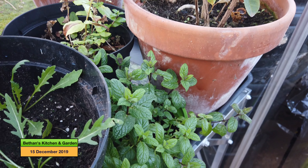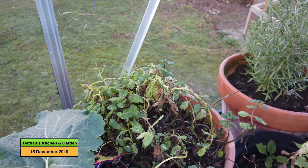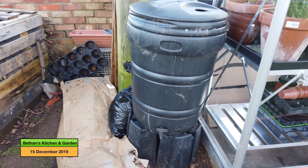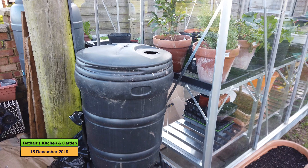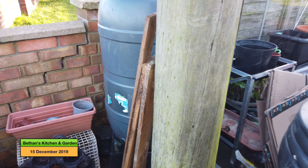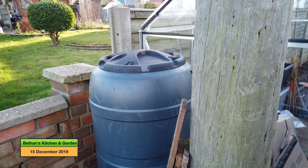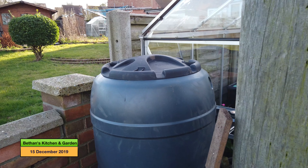My mint in this pot is doing okay and the rest have sort of died over. Just around the back of the greenhouse I've got these two water butts back from the allotment. They are not rigged up at the moment - I haven't had a chance to do it. But these two need to be hooked up to gather some rain water from the greenhouse.